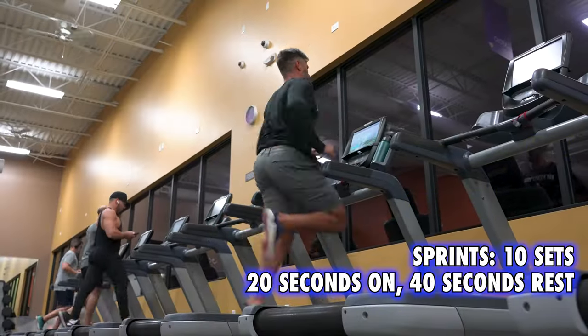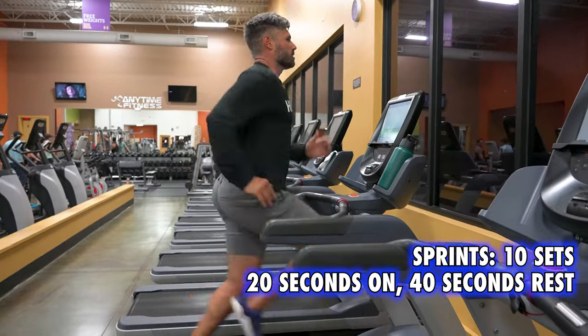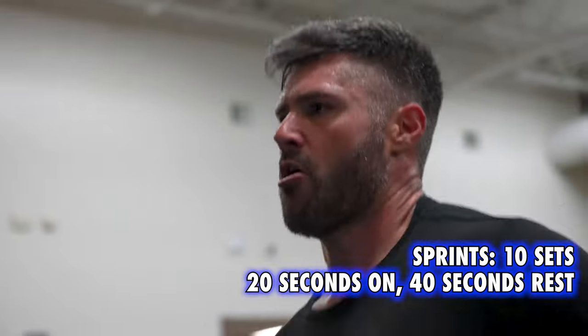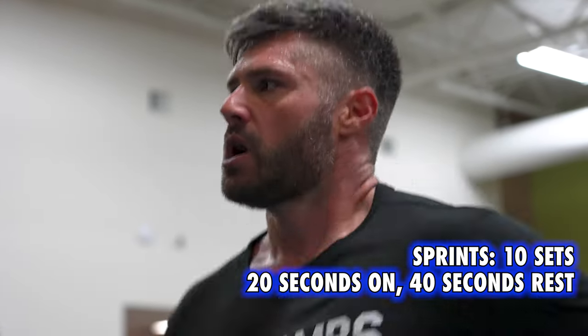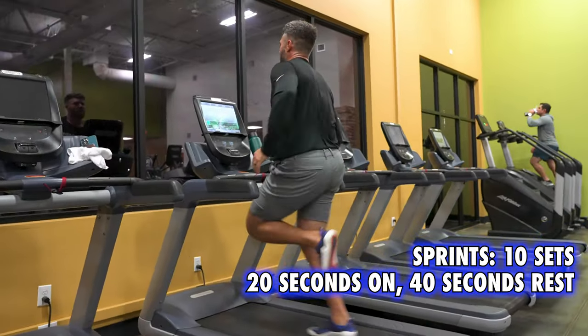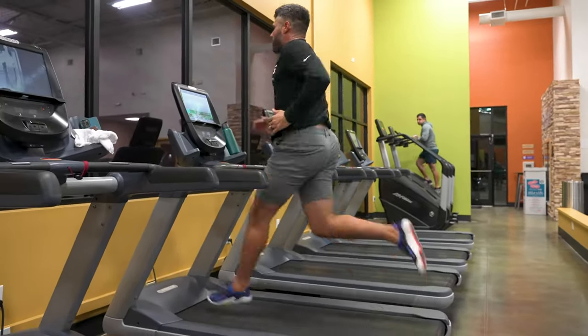We finished this workout with some sprints. I typically like to do this on a treadmill with it turned up all the way. Sprinting is hard on the central nervous system, so it could affect recovery, but for me this is more about just getting my heart rate up. I do have two young kids, so I want to make sure I can chase them around the yard and not be out of breath.